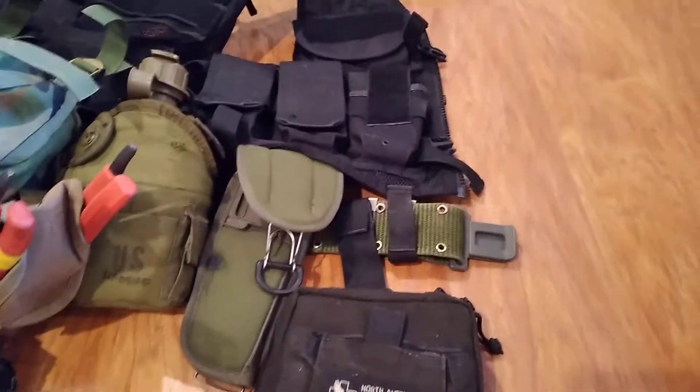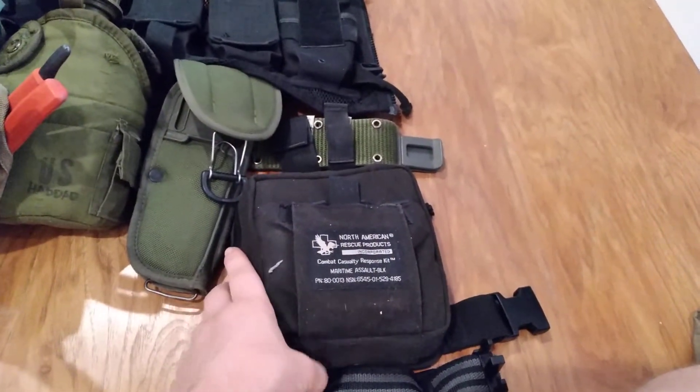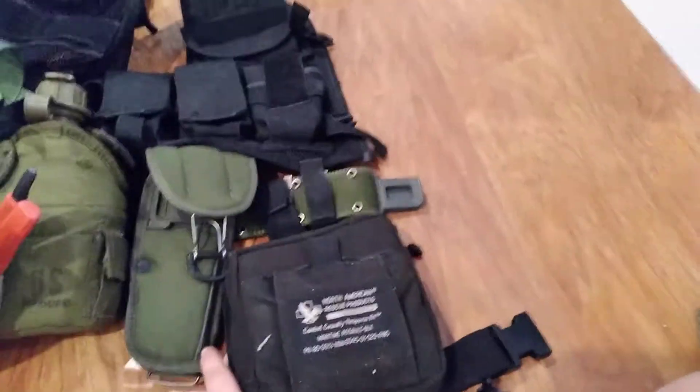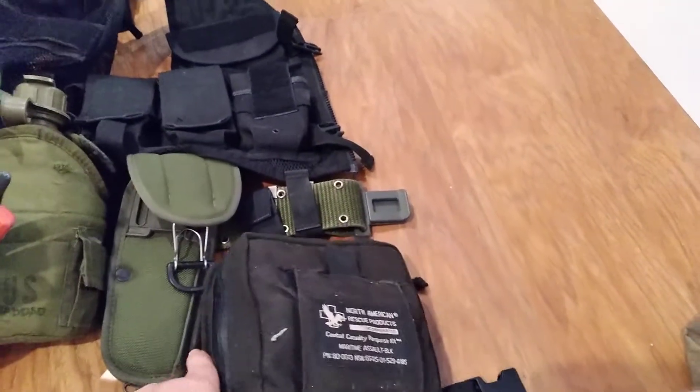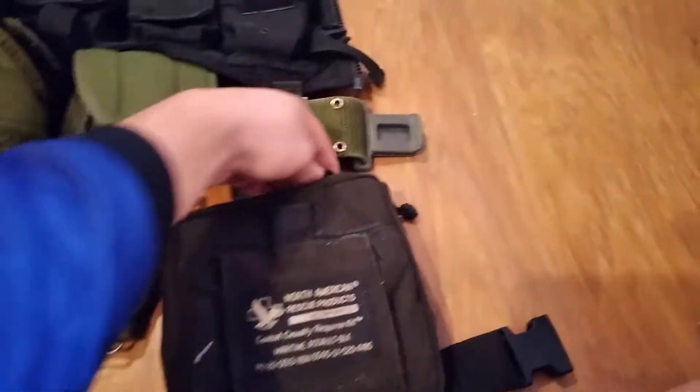Moving on to the belt, I have the North America Rescue Maritime CCRK — but it's not the contents of one off the website, it's what I filled in myself.